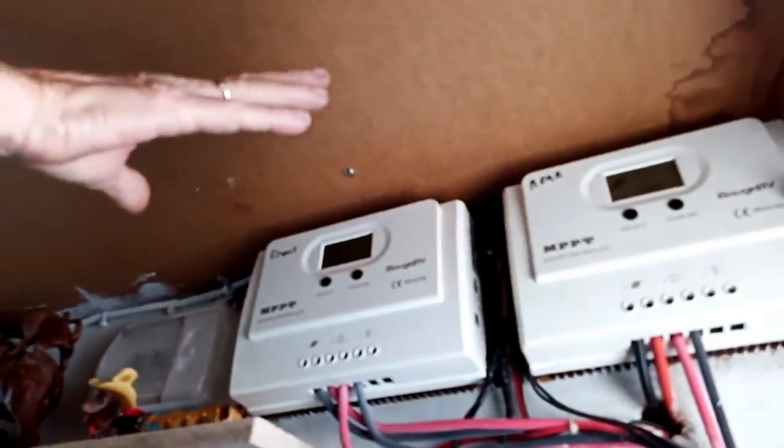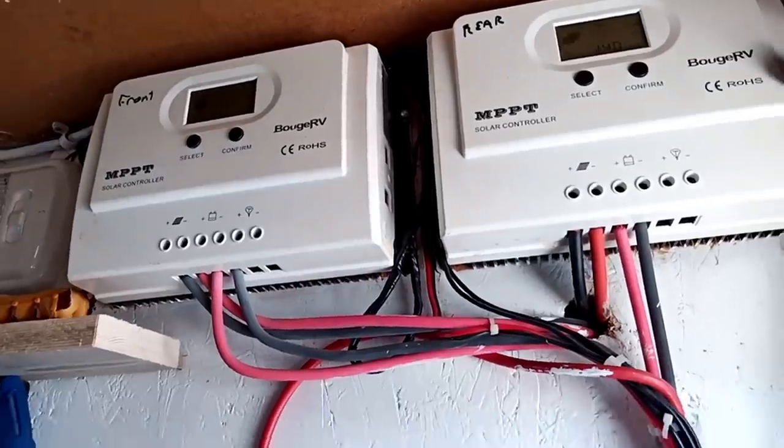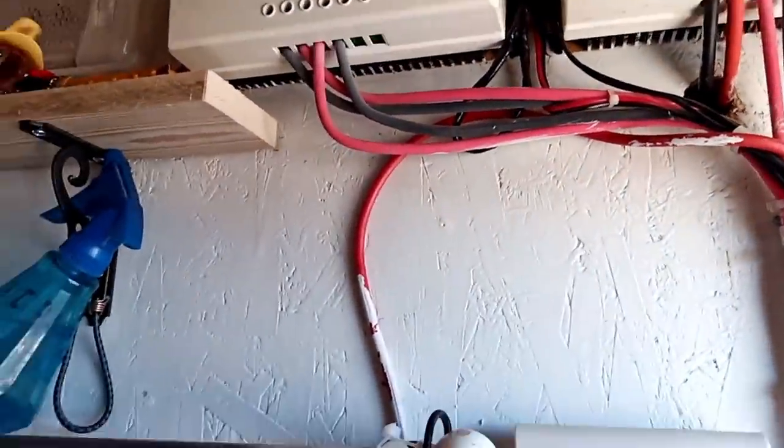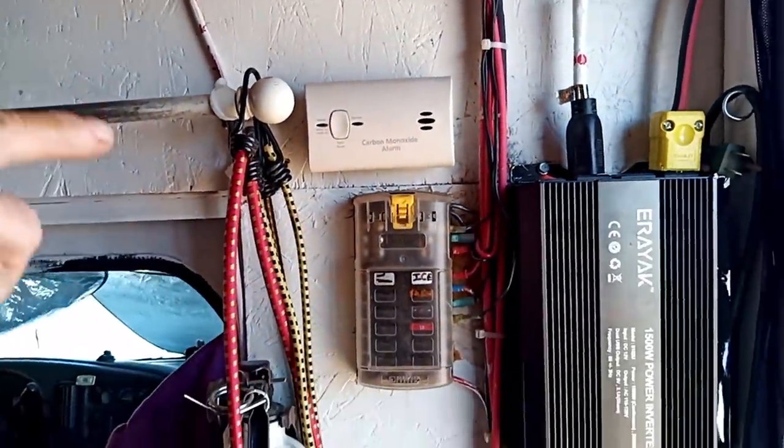Hello everybody, so this is my final tour of my box. I'm going to show you from start to finish. This is my control chargers. I had them for a long time. Down here, I do have a carbon monoxide detector, and I also have a fuse box.